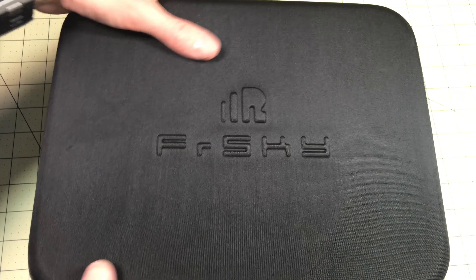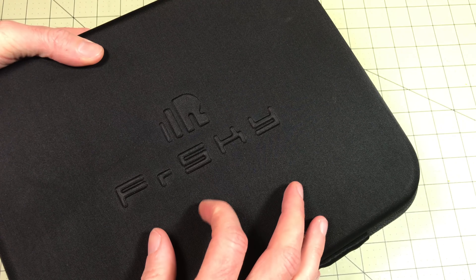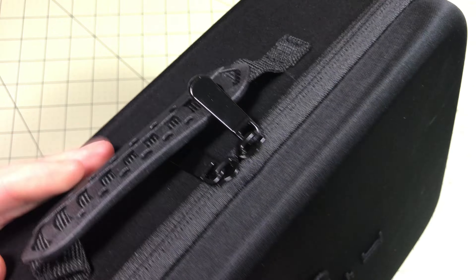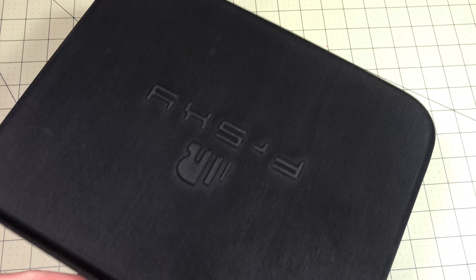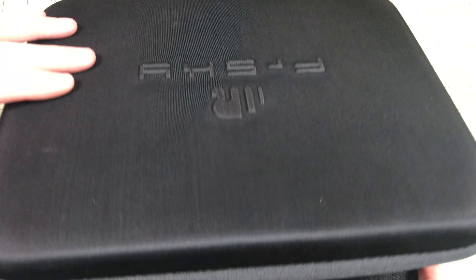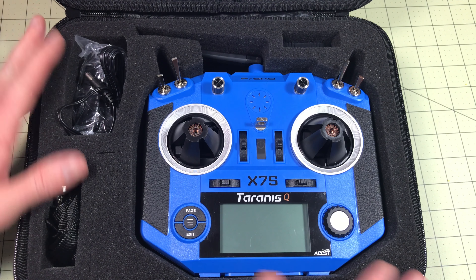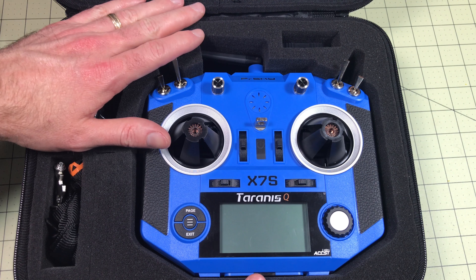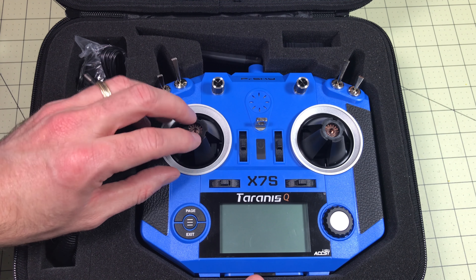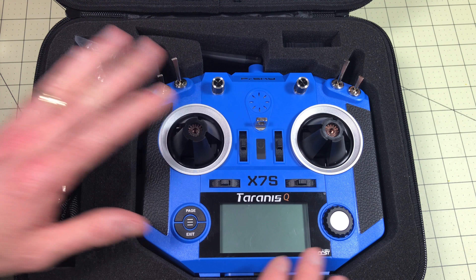I really like this case. It's a really nice case, although I'm a little concerned about how well it will stand up in the long run. It's kind of a fabric-textured finish and it might get torn and marred. The kit fits really nicely with form-fitted foam, and they've got gimbal protectors in there, which is nice — I've never really bothered with those much in the past.